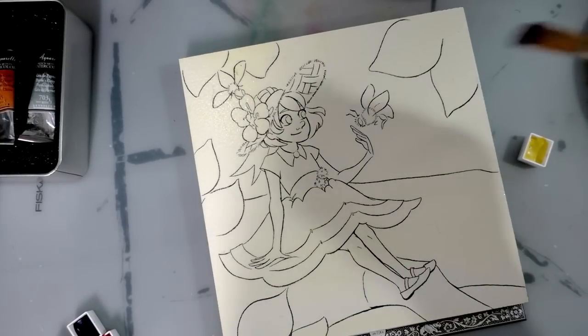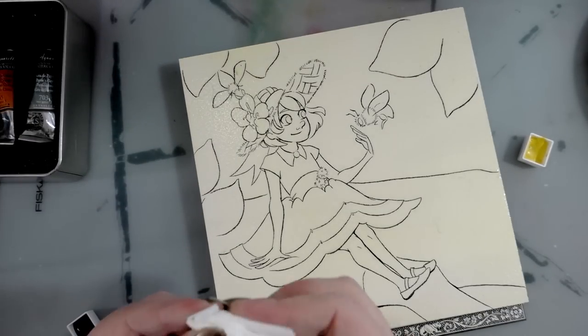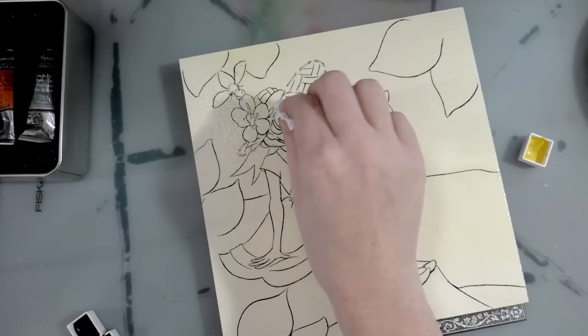Now we have a nice all-over tonal wash. I'm going to use a bit of paper towel and just go in and lift it a little bit from her face.